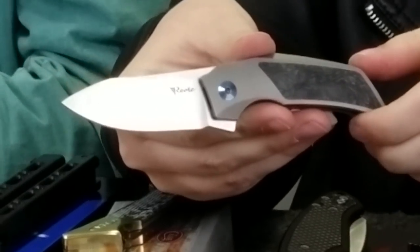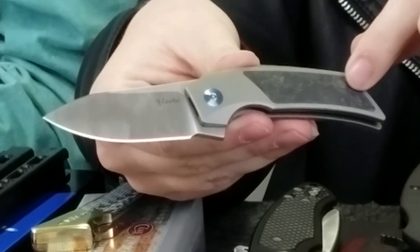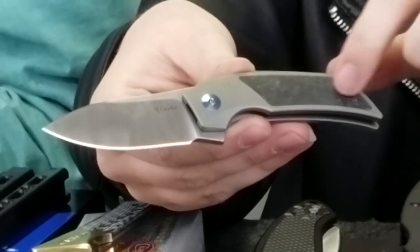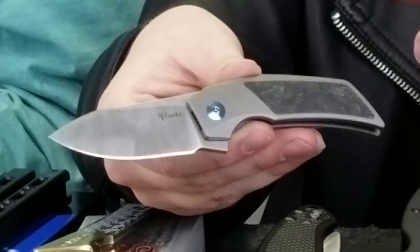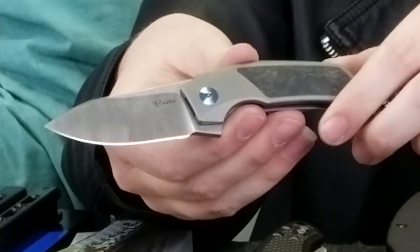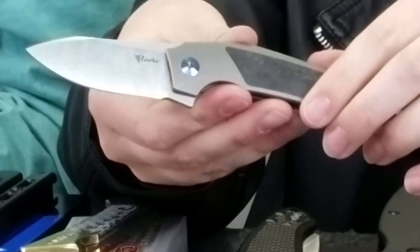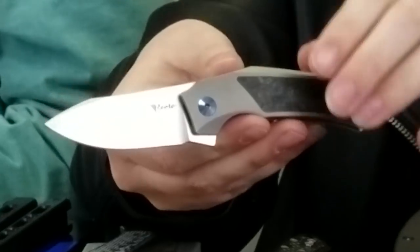Our next knife is the Riatté T2500 frame lock. The overall length is five and a half inches with a drop point M390 steel satin finish blade that's about two and a half inches on its own. This small but light carry has black marble carbon fiber on an otherwise all-gray titanium handle, weighs almost two ounces, and has a tip-up pocket clip. Designer Tashi Baruchi did a great job making this knife perfect for everyday use — the blade and handle materials are all high quality, looking polished and tough at the same time.